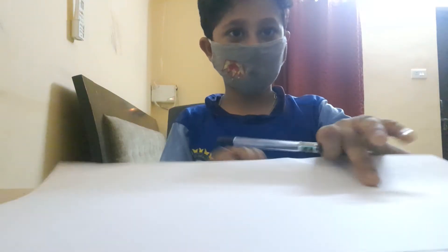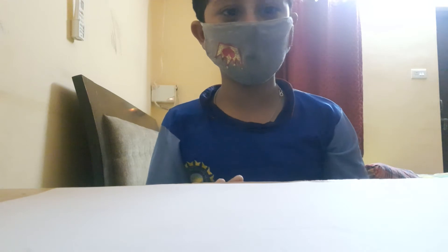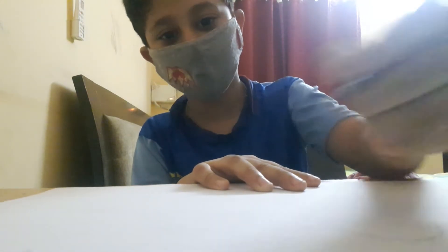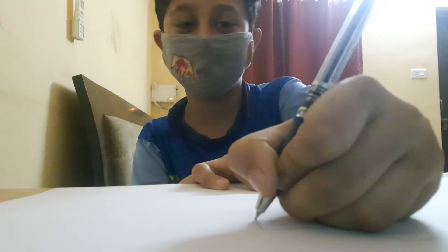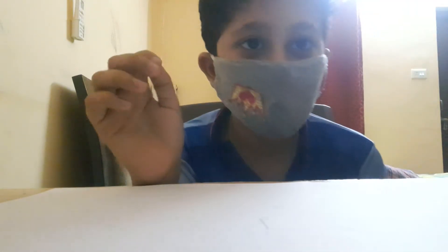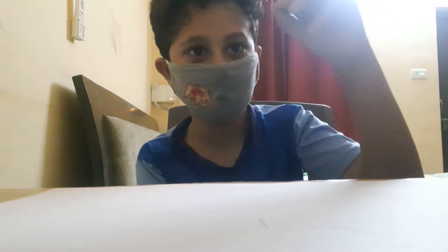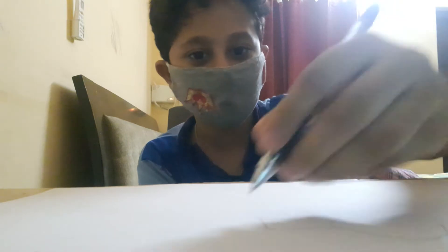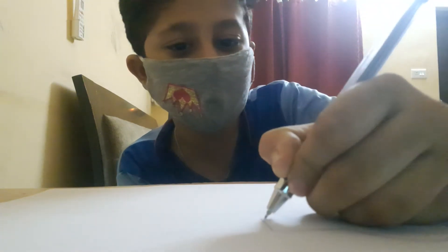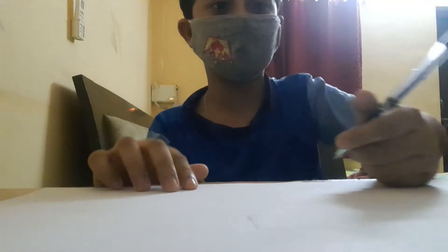Okay, and then this is the important part — you have to go straight down on both sides in the same area. And then you have to do a little line like that — can you see it? Like that, a little line going that way.